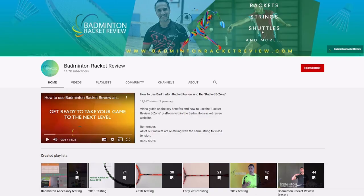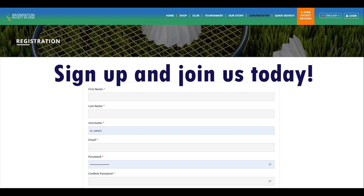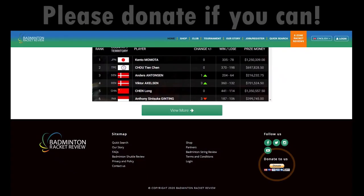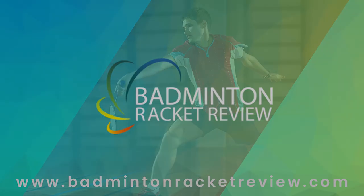We do ask that you subscribe to our YouTube channel, subscribe to our website, press the like button, and if you can afford it, please do donate whatever you can so we can keep our work going forward. Thank you.